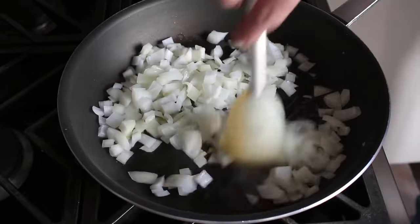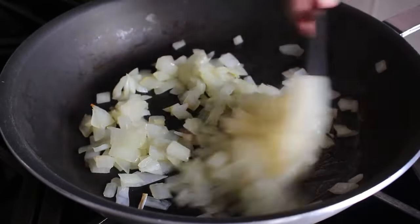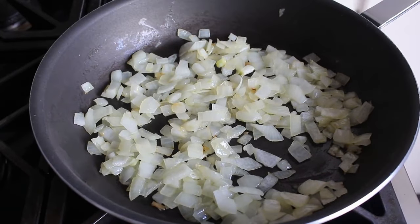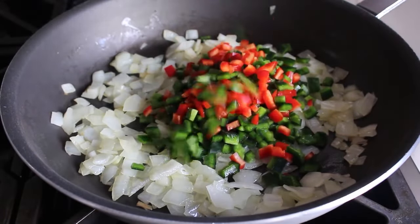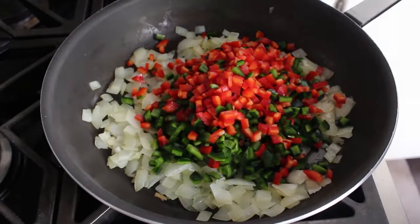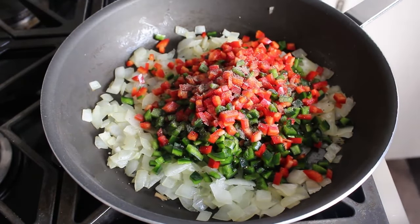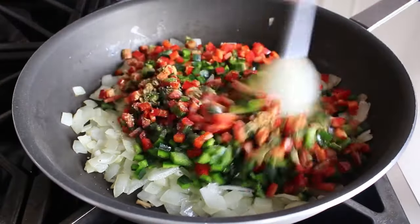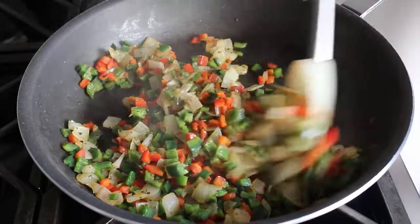Cook the onions for a few minutes until they just start to turn translucent — just taking that raw edge off. Once the onions look ready, toss in a whole bunch of diced peppers: I went with a red bell pepper plus a couple of beautiful dark green poblano peppers, but use whatever you want. Season with freshly ground black pepper, ground cumin, and a nice big pinch of dry oregano. Stir that all together and cook for about two minutes until the peppers just start to soften up.